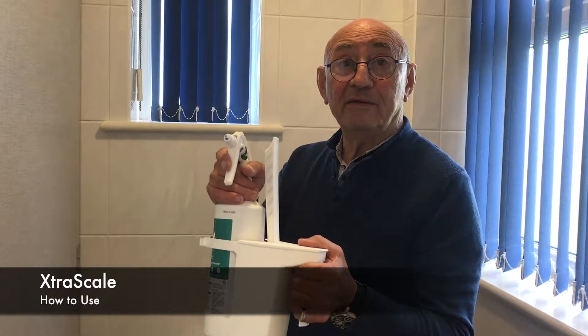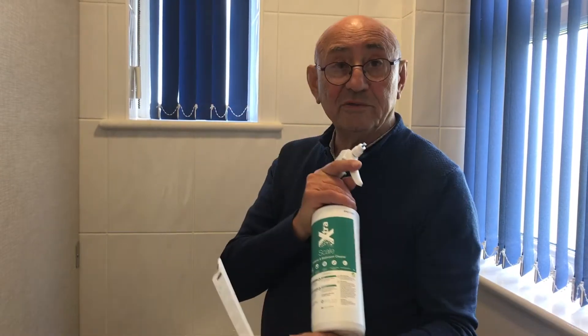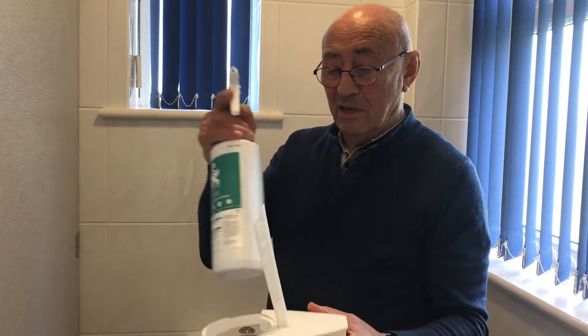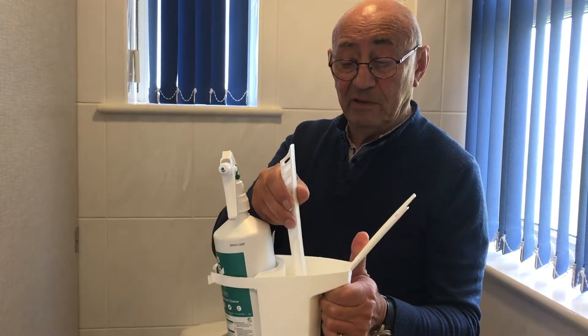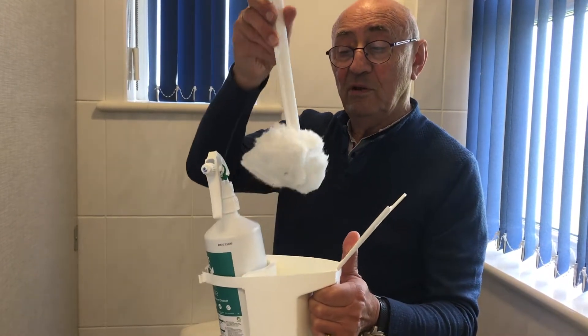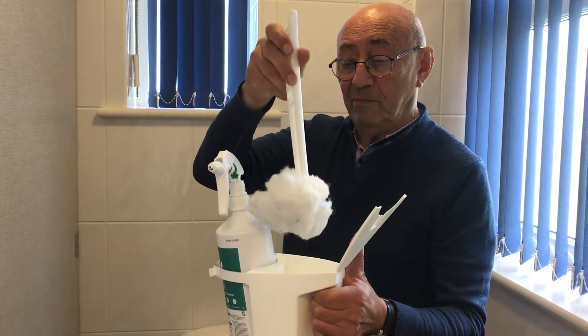This is the AquaAir method for cleaning a toilet efficiently. We use descaler, but instead of using a toilet brush — which the bristles are too far apart and don't touch enough of the toilet — we use a fibrous mop.